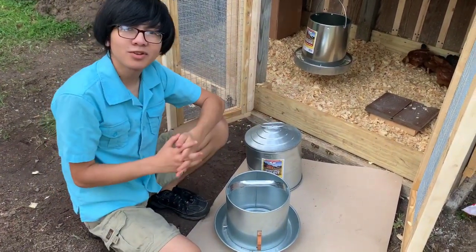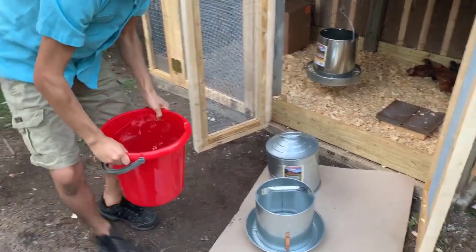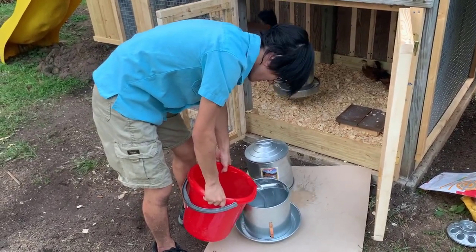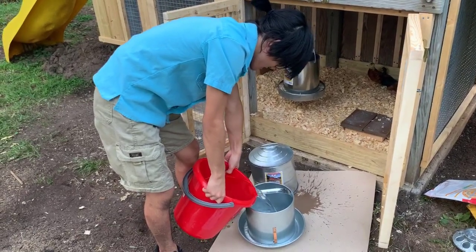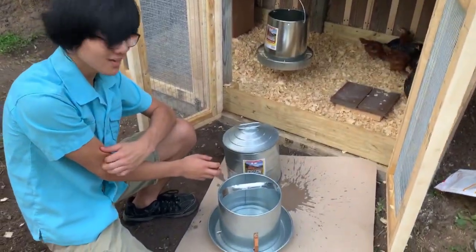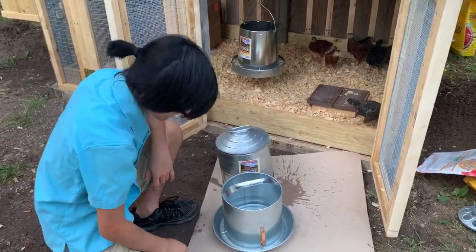So now we're going to put some water in. By the way — wow, I forgot how heavy water is. You can get these pretty much anywhere: Amazon, Walmart, or from the website, which I think is MillerMSG.com — we'll put the link in the description. We don't actually know how long this tank will last us, maybe a week, maybe 10 days. But one thing we know is that as these chickens get older, they're definitely going to drink more.